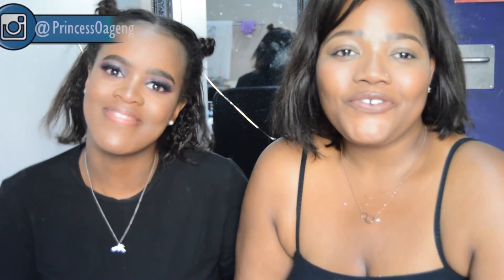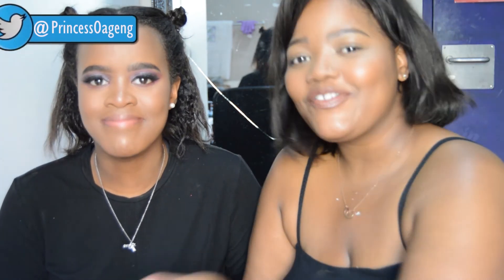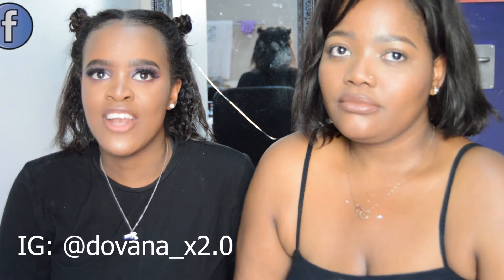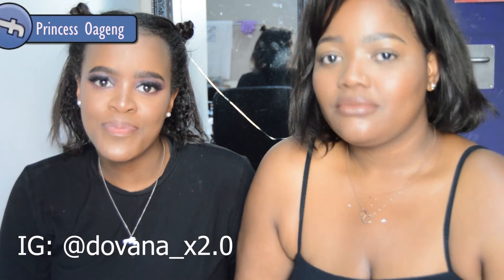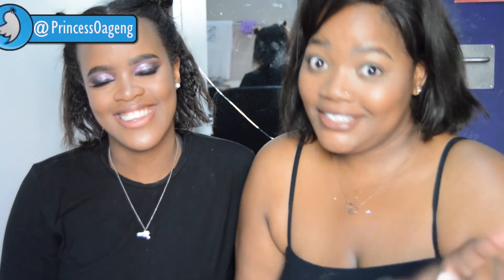Thank you so much for your support and for watching this video. If you've made it this far, go leave a sunflower emoji down below so we can see who watched all the way through. Thank you for the continuous support — and her Instagram handle is Davana underscore x 2.0, I'll put it on screen. I'll see you guys in the next one!